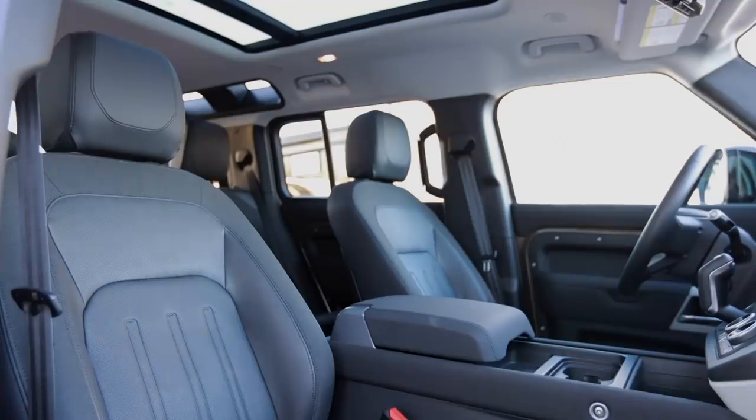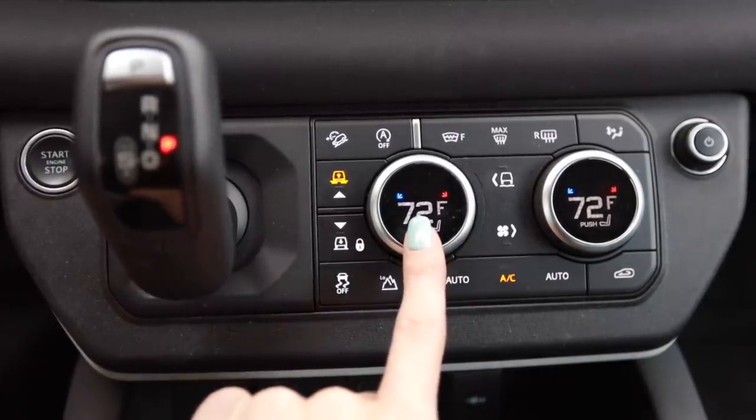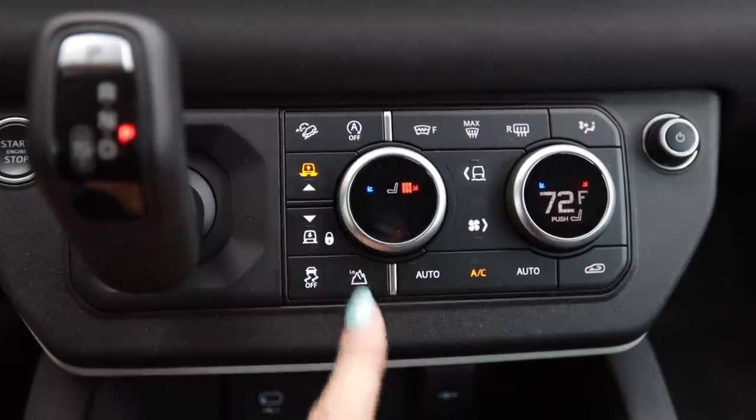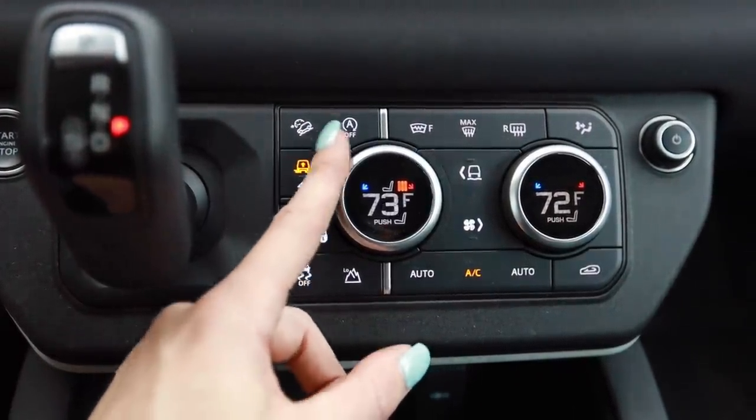I like that this has a cloth synthetic leatherette hybrid seat — also feels like someone could ralph on it and it would wipe up nice and easy. It does have seat heaters, so you can cook that ralph if you want to. I like that the climate control knobs on here are dual function — when you press them down you can actually turn up your seat heat with the same button you'd use to turn up the in-cabin heat.